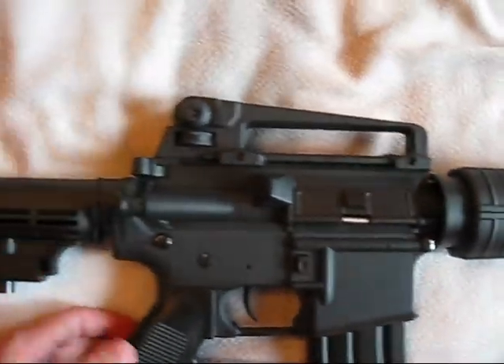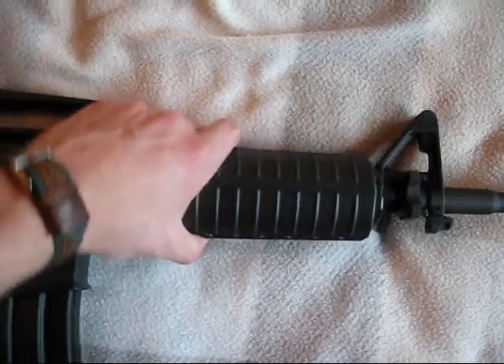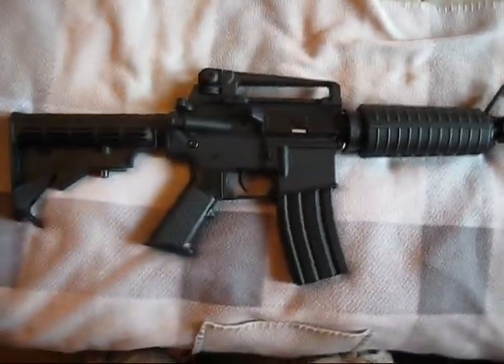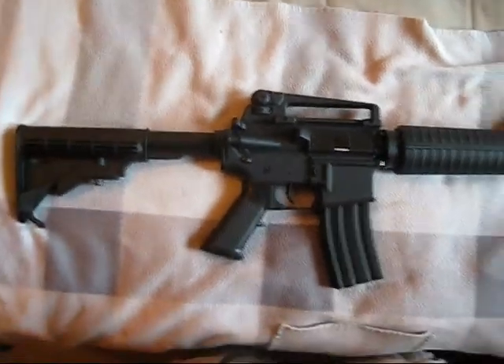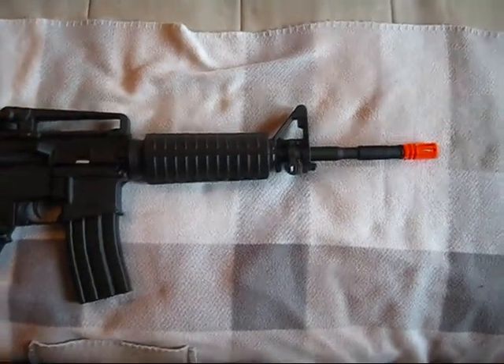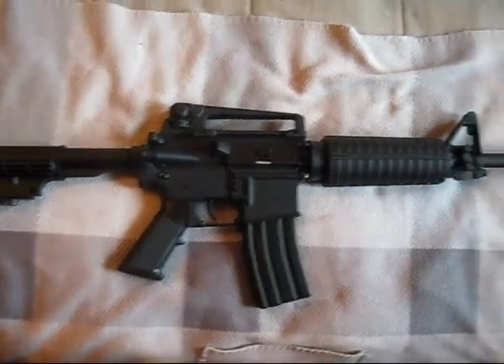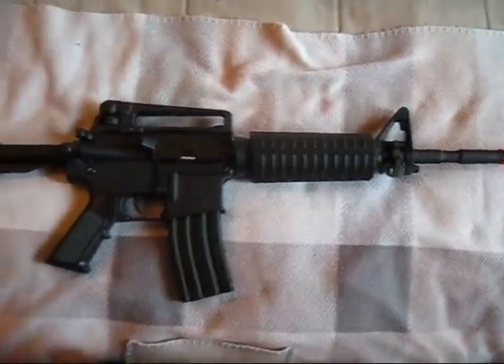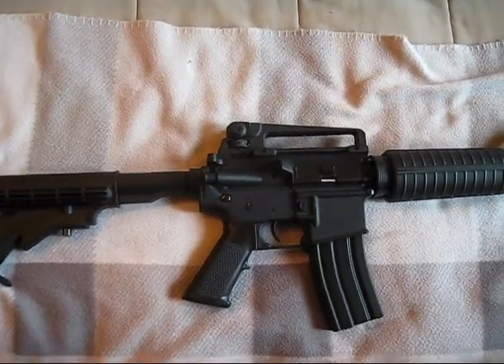The M4 sights are standard, windage and elevation adjustable. It is wired to the front, so the battery goes in the front. It is true carbine length — there are some M4s on the market that are a couple inches longer than an actual M4, but this is genuine length.